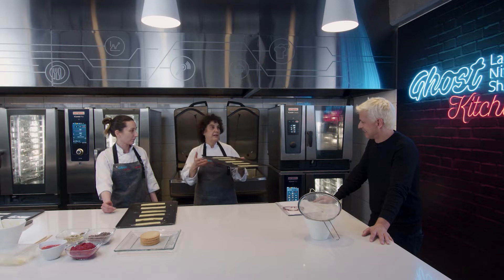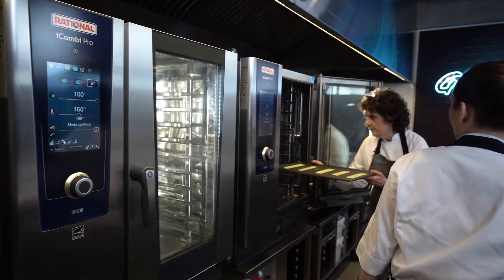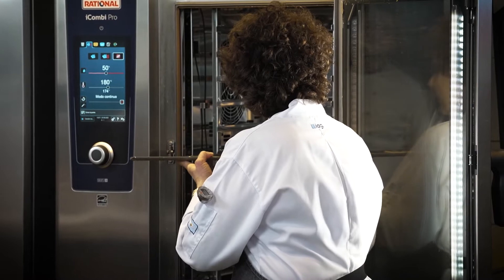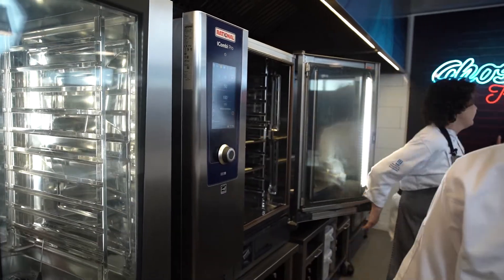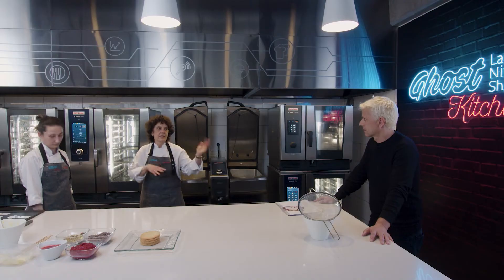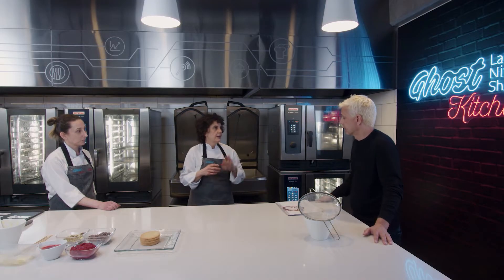Acá tenemos el horno. ¿Por qué cocinamos tan poco? El hojaldre se cocina a pedido. Me pidieron 6 milhojas, cociné 18 tapitas. Se lo puede tener congelado crudo, pero no cocido, porque se humedece. Eso es simplemente para mantener el crocante, la frescura, lo astillado, lo quebradizo del hojaldre.